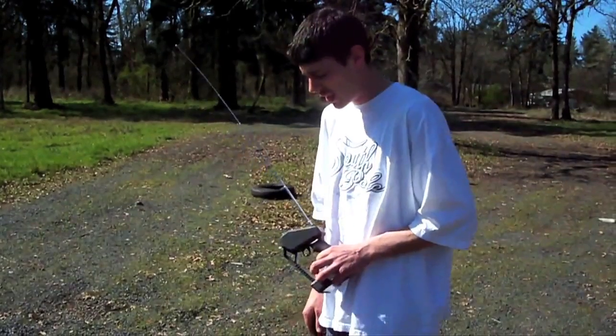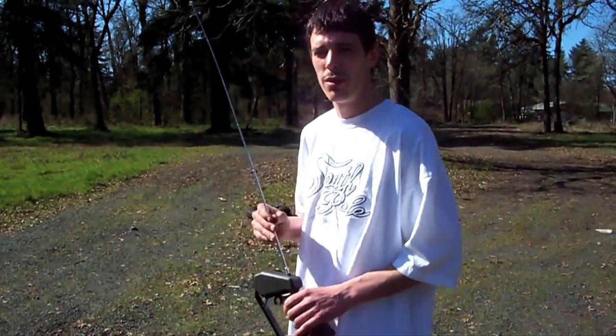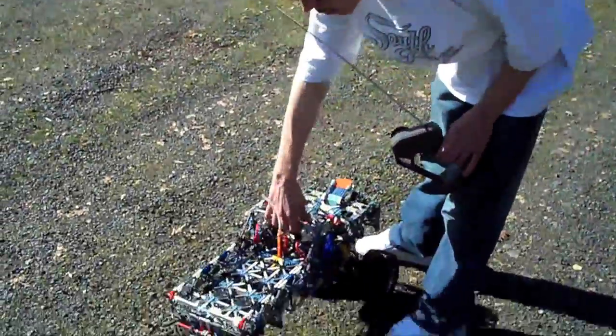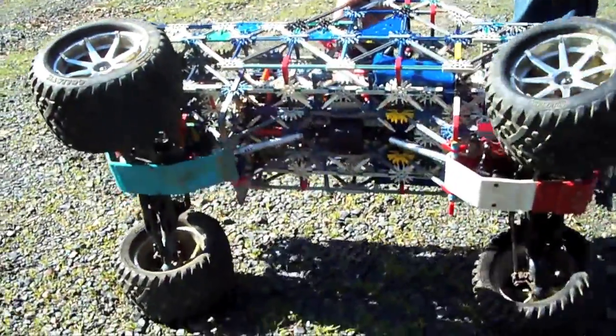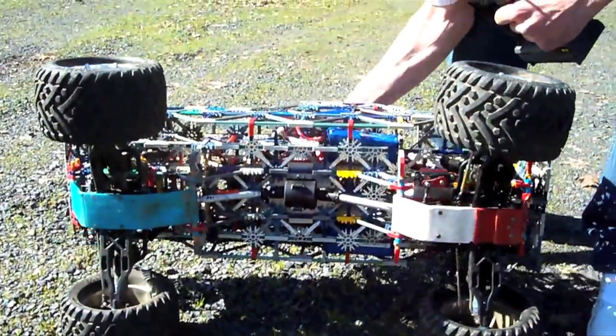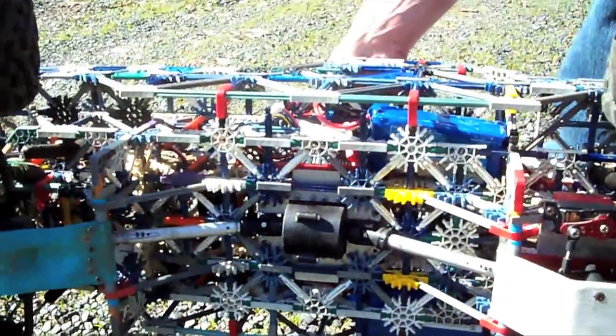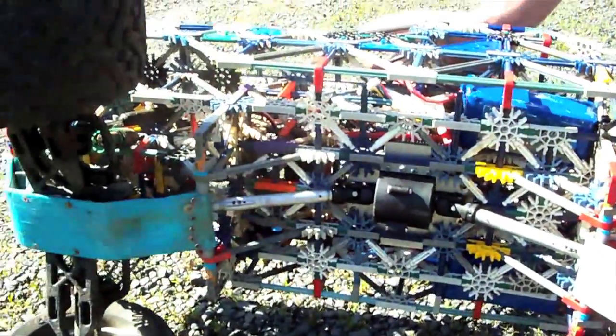I recently caught this video of a monster truck running on two Castle Creations Mamba Monsters and a 12S LiPo pack and was super impressed. What impressed me even more was that this dude built the thing out of K'nex. It's about 25 pounds, with dual Mamba Monster motors and dual 22.2 volt batteries, and a 400 inch-ounce high-tech servo for steering. It almost doesn't care what you do to it, though the drive shafts and U-joints still don't hold up. It's a lot of work, but a little fun.